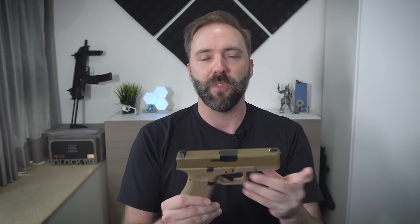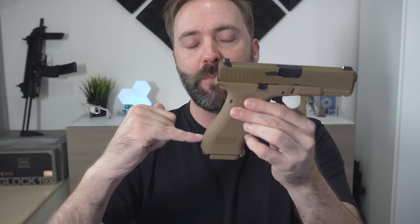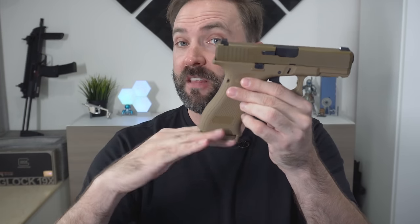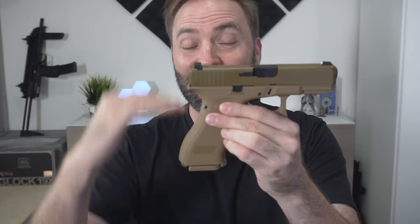If you guys are familiar with the Glock family, the Glock 19 or G19 is a compact pistol — not subcompact, but compact — and this keeps the same dimensions front to rear. The G17 is the longer, full-frame version. The 19 would normally stop about right here, but this gun is the length of a 19 in the slide direction yet the grip height of a 17, giving you a larger magazine.